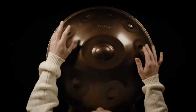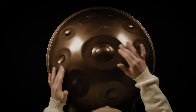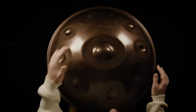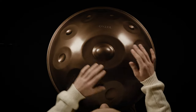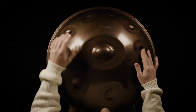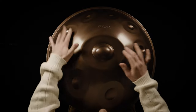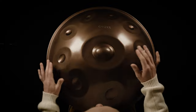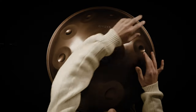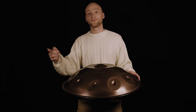Then I go to the other chord. Then I change in the eighth cycle. Or I change every second one — like the first, third, fifth, and seventh.